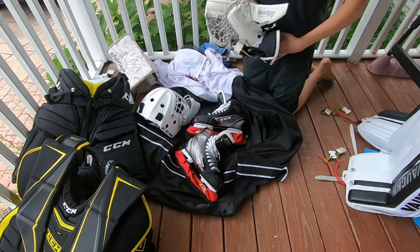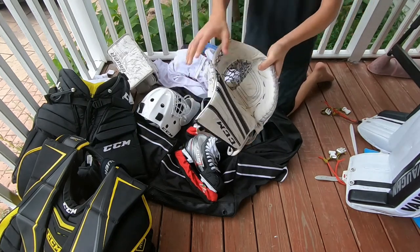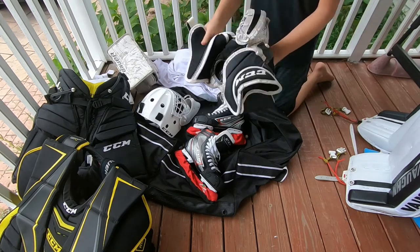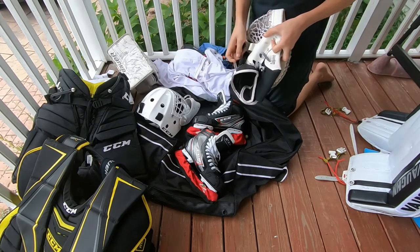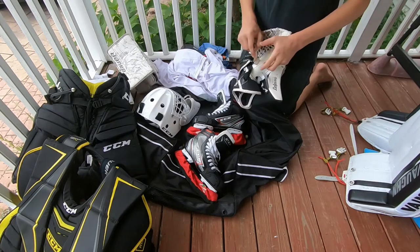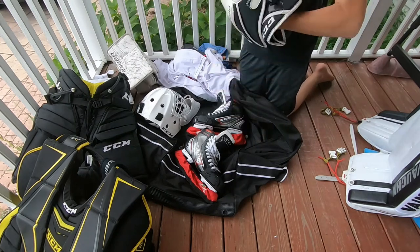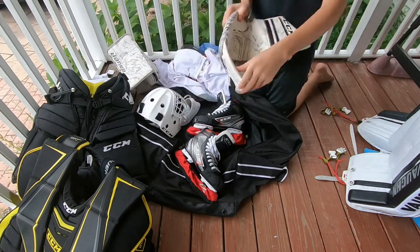Next thing is my glove. This is a CCM Premier R1.5. The strapping is good, protection is great, and I like the fit of it as well. Overall just a great glove — the closure is really good, easy to close and easy to break in right out of the box, which is nice to have. I've had a couple of stingers, but other than that it does what it needs to do.